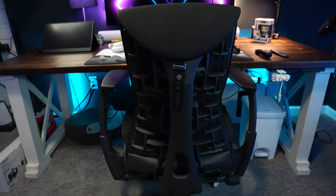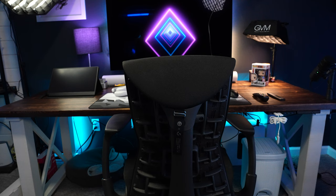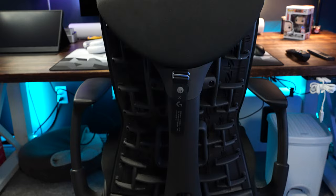The gaming chair of choice right now is the Herman Miller Embody sitting at my main setup. I switch this out from time to time with my Mavix M9 chair — they're two different chairs and they both have their qualities. That covers the gear I use to make my videos.